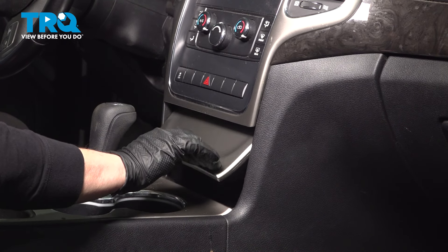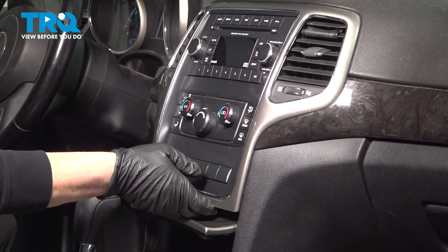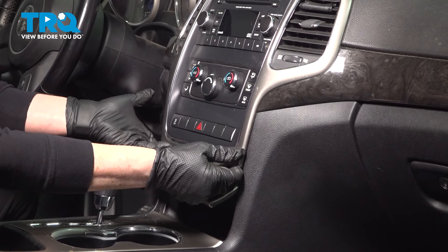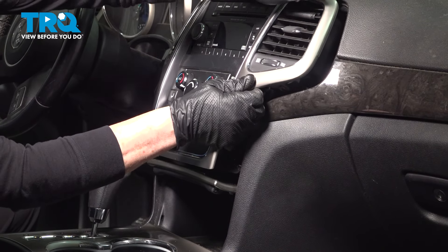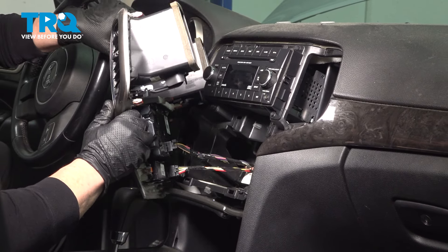So in order to access that, I'm going to close that and take this cover off. Grab it with your two fingers and take the trim piece off around the radio. Just pull up on it lightly all the way around, and you pull this right out like that.